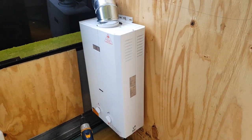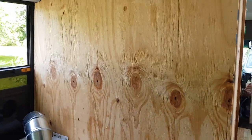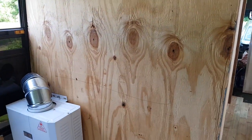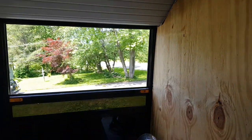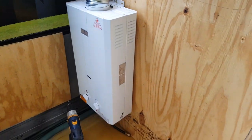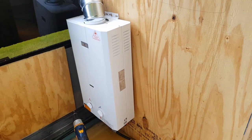We have an on-demand propane hot water heater. The problem is, you can kind of see that the cabinet Pepper's making is going to go properly here, and then this thing needs to vent — we're going to make it vent out the window. But we have a toddler, so we probably shouldn't have it down low. It's probably going to have to move up.